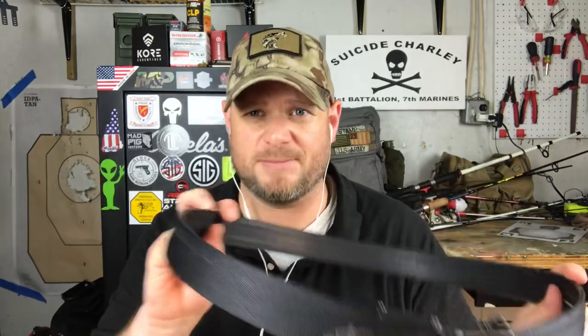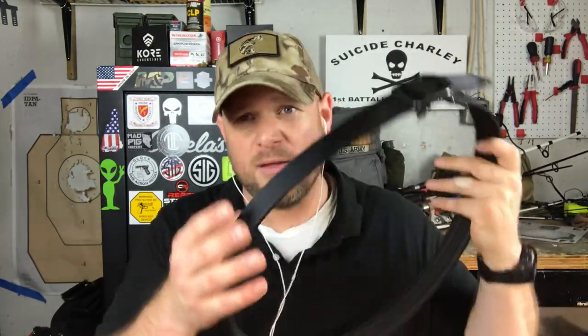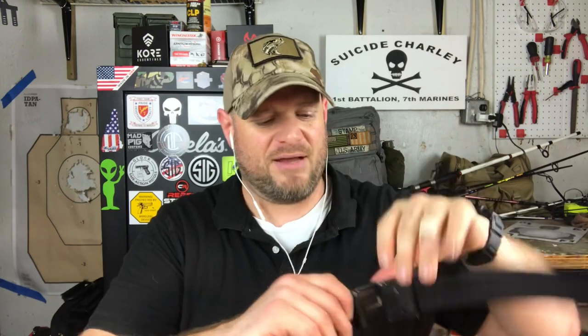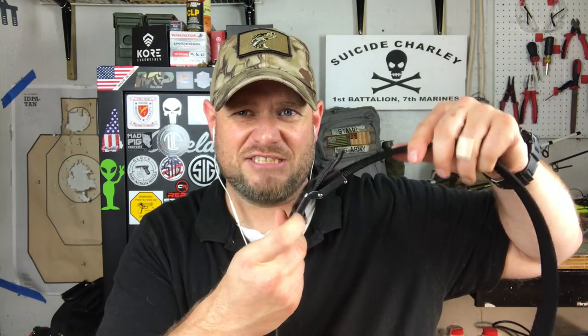My preferred carry belt is from Crossbreed — the Core Essentials carry belt. It just looks like a regular web belt, but there's a core technology on the inside that makes it impossible to bend. It's so rigid that if you stepped on it in the dark, you'd roll your ankle. It's also lightweight and has a zip-tie style buckle that lets you adjust it to your body. Something like this holds up the weight of a gun far better than most belts out there.